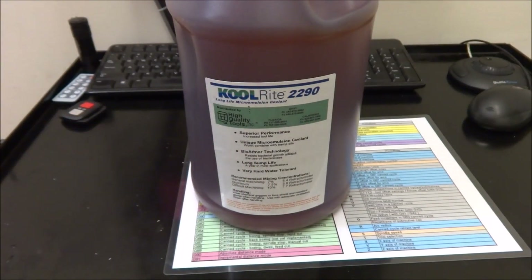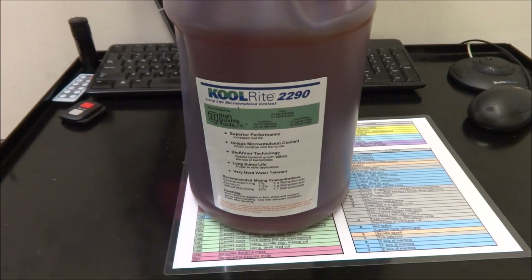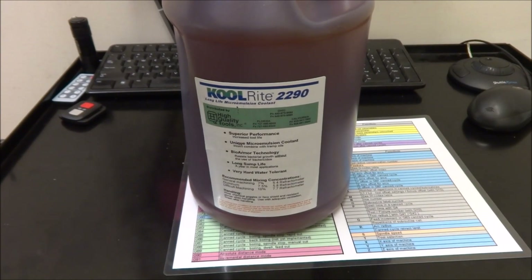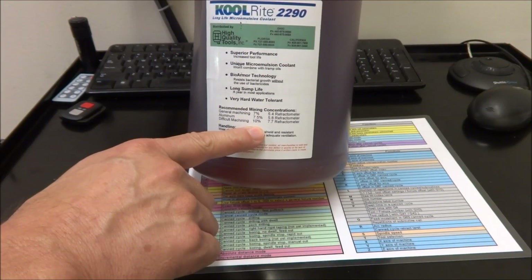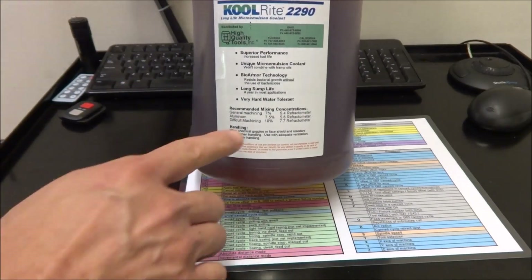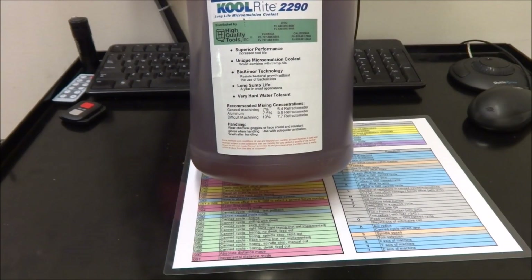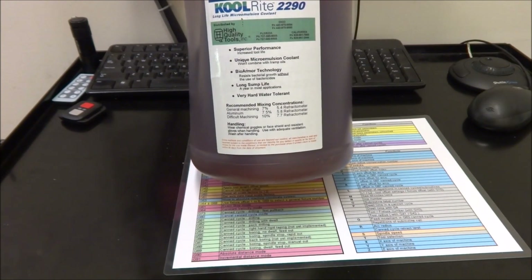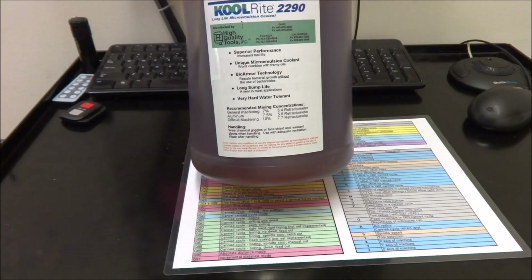I was really disappointed, so I decided to take the advice of Chris and Russ. They're using CoolRite 2290. This is an amber color coolant but once it mixes and you start using it, it's a milky white. They claim there's no staining with this and it actually does better with lubrication. Chris is using a 10% mixture, but the recommended mixing concentrations on the bottle for general machining say 7% for aluminum, 7.5% for general, and 10% for difficult machining. I'm going to go with an 8% mixture and I can always raise that up if I need to.